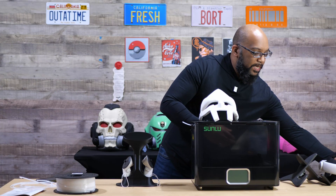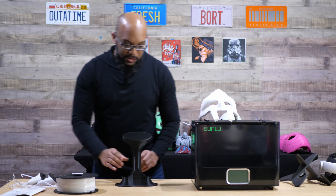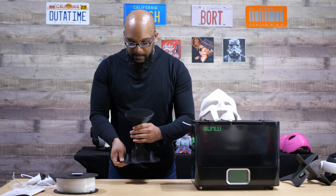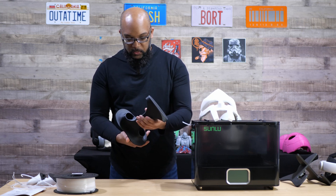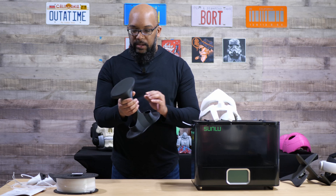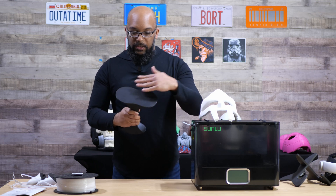This black PETG Pro is supposed to have a nice matte finish to it. Taking the Oculus off the stand, you can see all the way around it looks really good — I didn't have any issues with stringing or anything like that. It printed just fine, very smooth first layer as well.